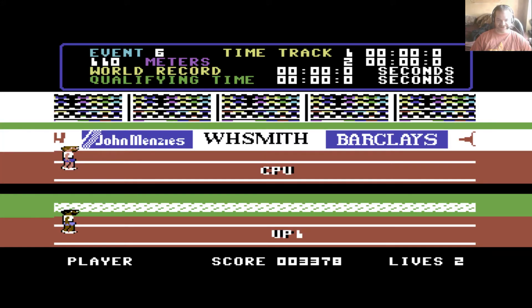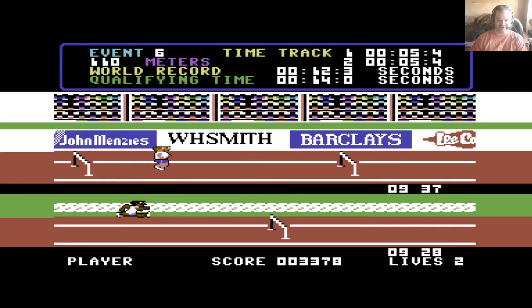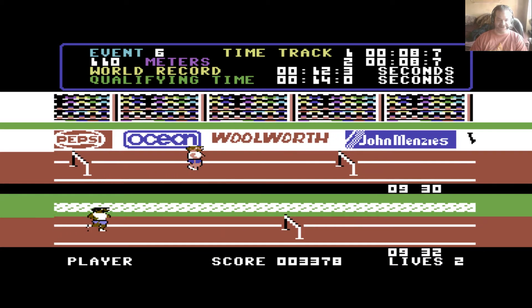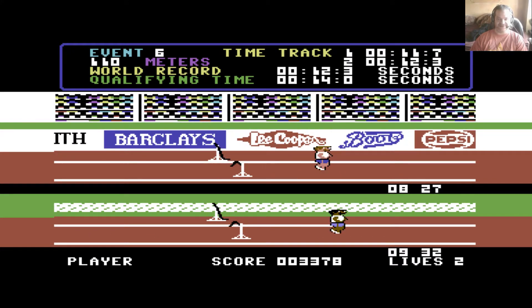Now it's the 110 meter hurdles — another running event. If you want to see how this event should be done, watch the CPU player. I cheat like mad in this event because it's about the only way I can do it — and that is to jump from start to finish, and you make it over every single one of them. Him at the top is running it as it should be; I'm just cheating. Somehow I finished on the world record time, so qualifying was no problem.